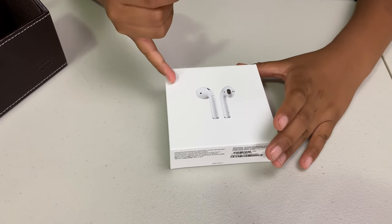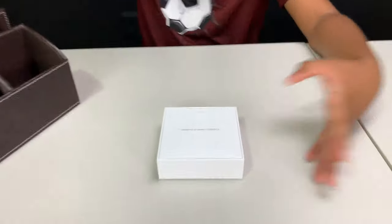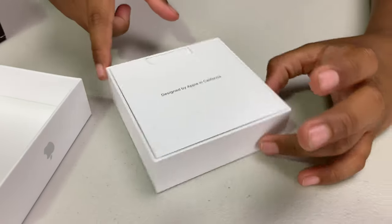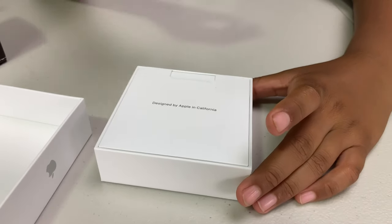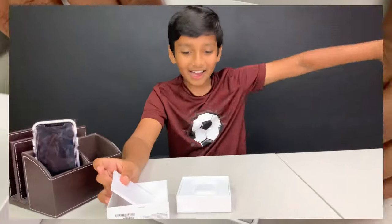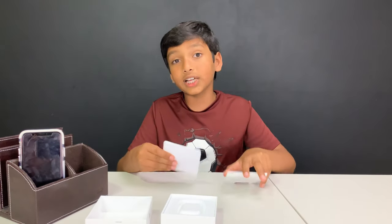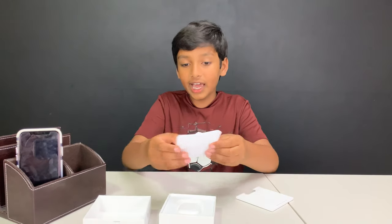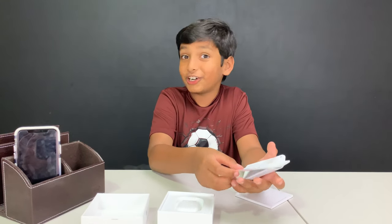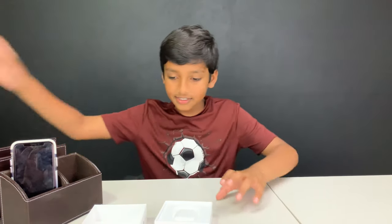This is the wireless charging case version. Coming off at the top — just kidding, there's a few more layers to go through. As you can see, it's like the same type of flap that's usually on iPhones and iPads, so we've got to take that off. Voila! We've got the wireless charging case. Airpods don't come with Apple stickers like iPhones and iPads do. Instead, they just come with these papers — looks like the instructions. We don't really need them, so we'll put those aside.